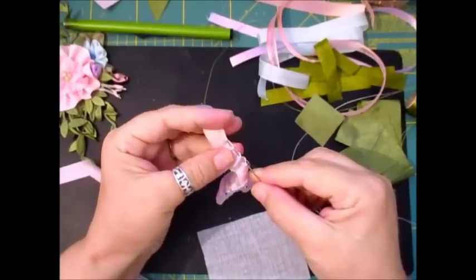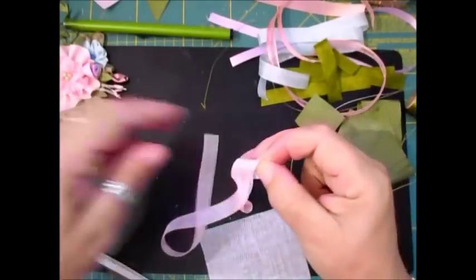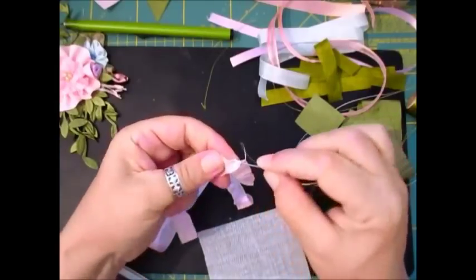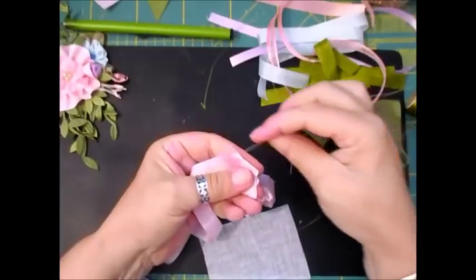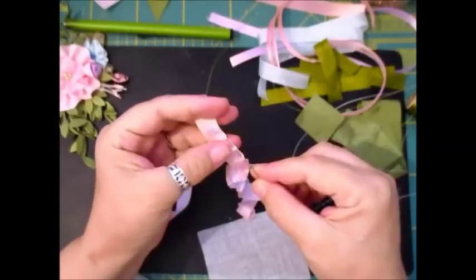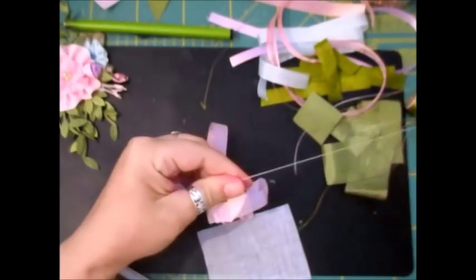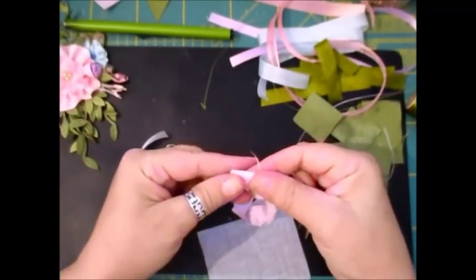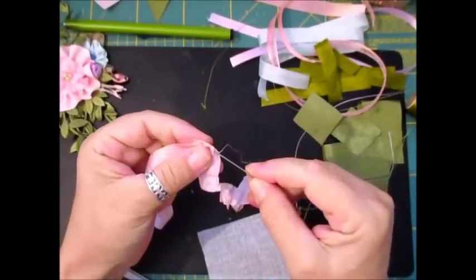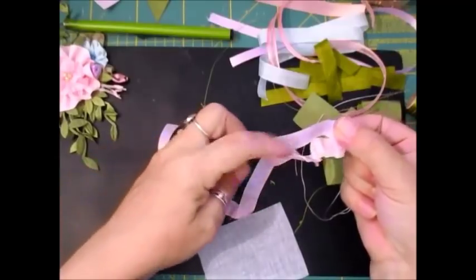One, two, three, four, five, six stitches. Fold that over, and we just need a couple of stitches in this one. Now you're actually stitching across the fold: one, two, three, four, five, six. Fold over with a couple of stitches here. So that's what we've created — one, two, three, four — two more petals. One, two, three, four, five, six.